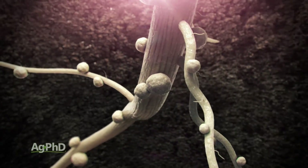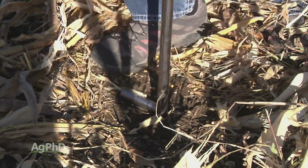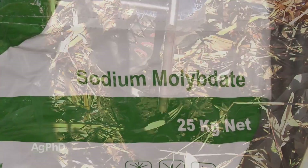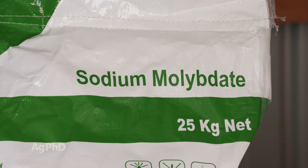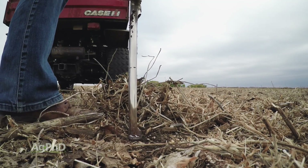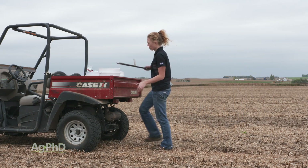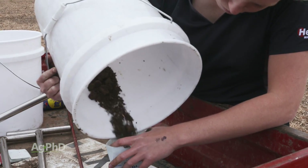Nutrient balance is another factor, and even some micronutrients like molybdenum. You'll see a number of products throughout the season — seed treatments, foliar applications, or in-furrow applications — that claim to help you produce more nodules via molybdenum. Well, it may or may not help. You need a soil test to see if it's necessary. For molybdenum, what we're looking for is one part per million — that's it. You don't need much. Test your soil; we started doing that and realized we had none, which means molybdenum could really pay on your farm.